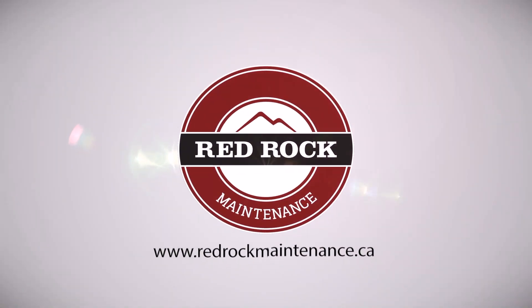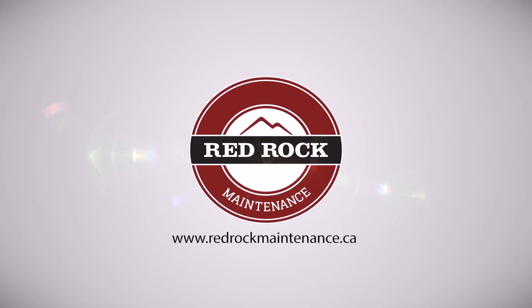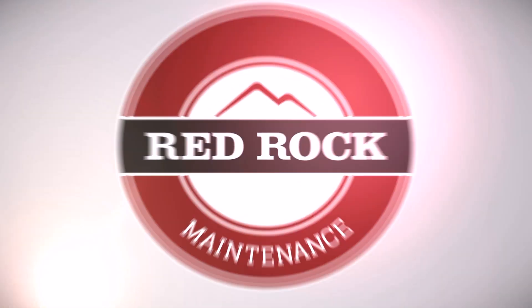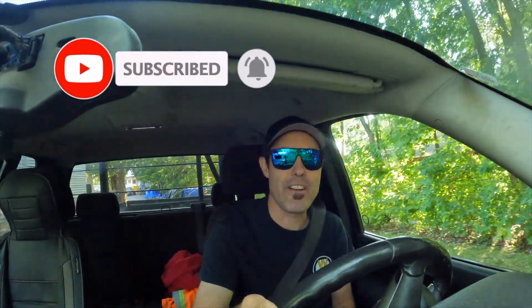Hey guys, Scott here from RedRock Maintenance. So today I'm going to go pick up a new piece of equipment. I've been trying to find another piece of equipment to replace my one other piece of equipment that I have. It's kind of been on the fritz. We've had it for a very long time — it's actually a piece of equipment my parents had that we've been using.